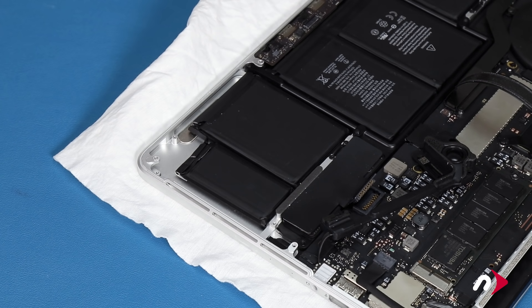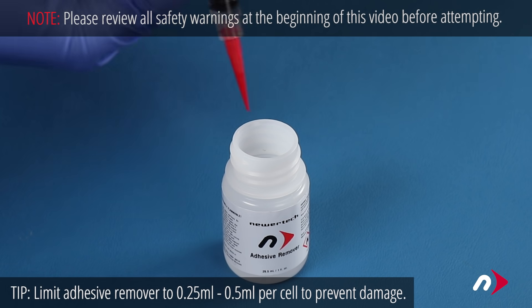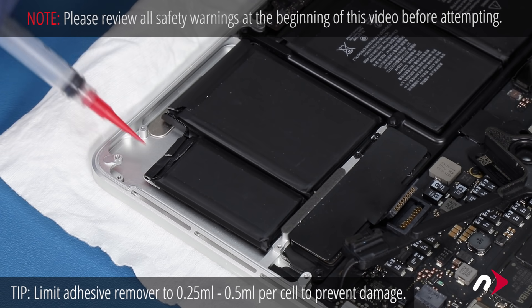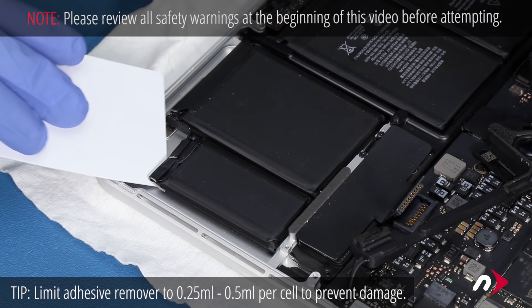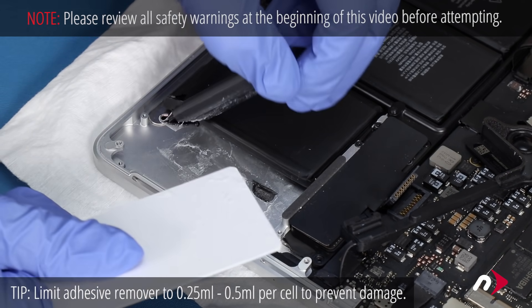At this point, we're going to be working with adhesive remover, so be sure you're working in a well-ventilated area and use the protective glasses and gloves included with your kit. Using the syringe included in the kit, apply about a quarter of a milliliter of adhesive remover under one of the outer battery cells and let it sit for about a minute or two. Then, starting at a corner, work one of the plastic cards underneath the battery cell, slicing through the weakened adhesive strips until it comes free. You can use more adhesive remover if you need to, but try to use as little as possible.